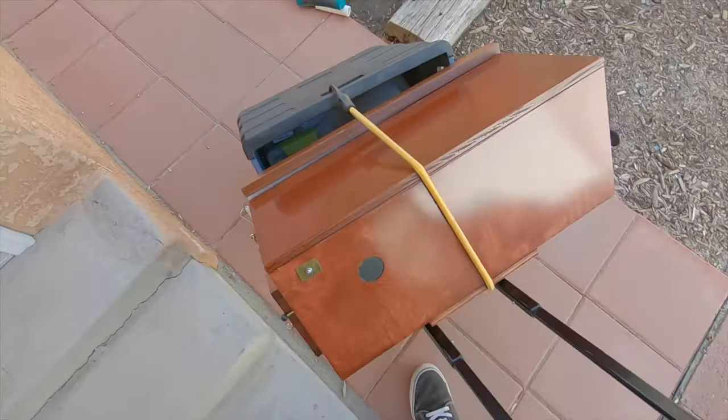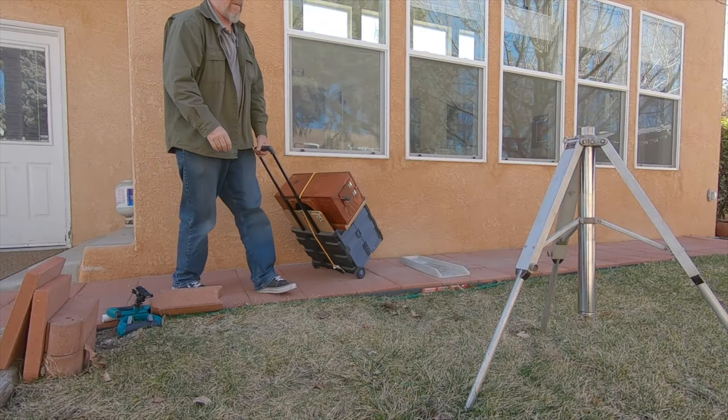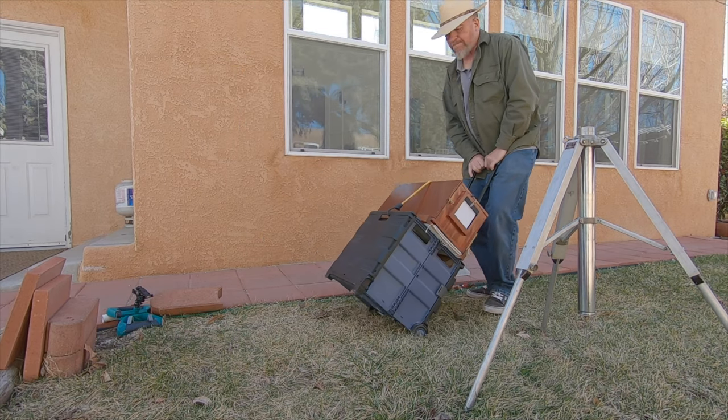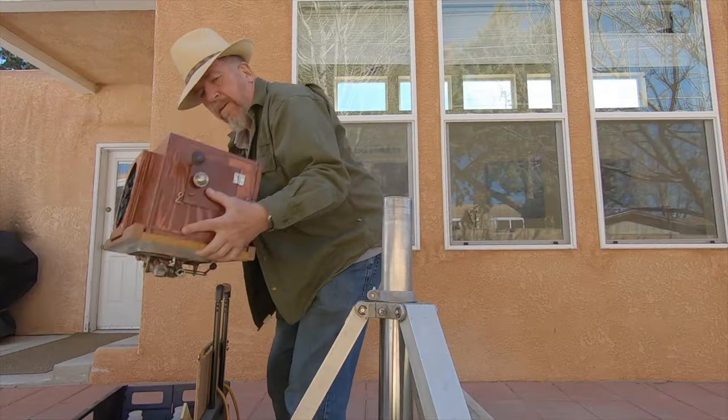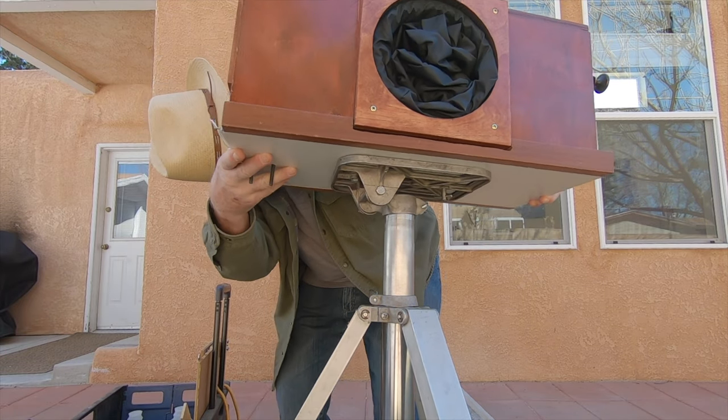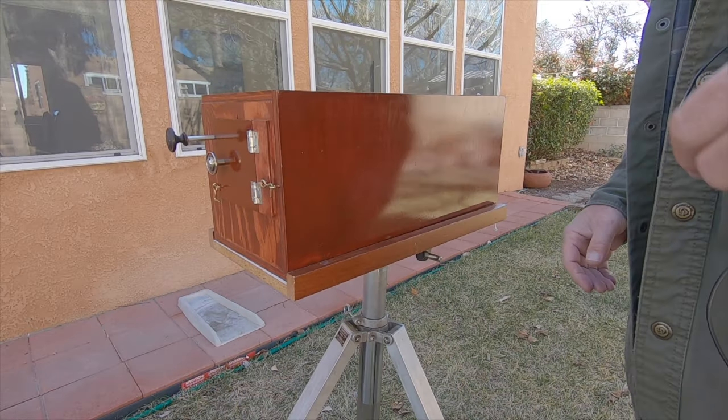Practice is essential. Since I generally don't like to record video while doing things like this — it usually takes all my attention — I'm going to recreate what I did, describe how the Afghan box camera works, and we'll look at some of the results.